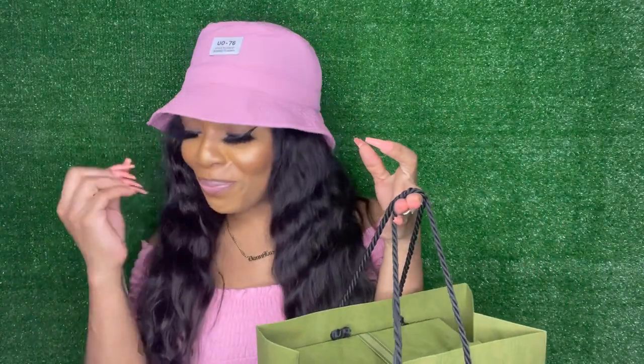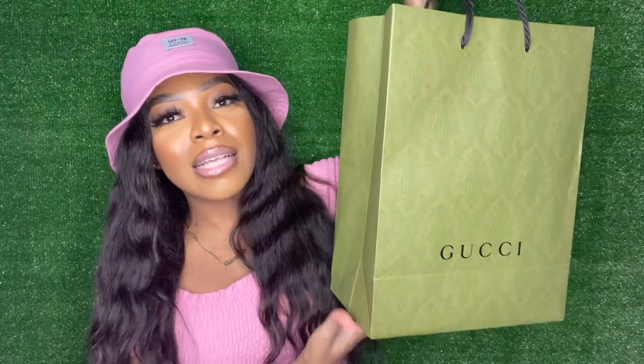Okay so this is what the bag looks like - it comes in a green bag like this, and obviously it says Gucci. It's just a really, really cute bag. I had to record the video on my little green backdrop to give vibes, because look at this, it's just giving vibes. So yes, it comes in a bag like this.